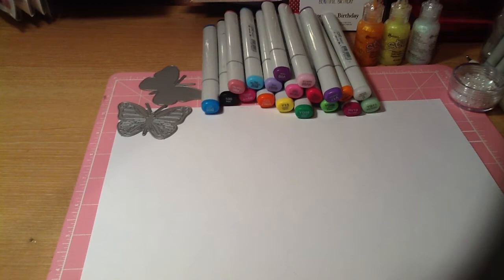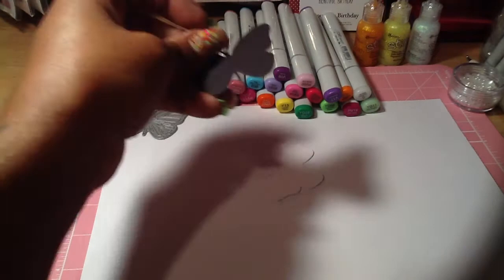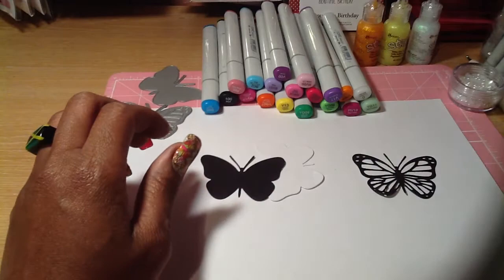So the first thing I did was I cut out three pieces for what I'm working on. I cut out one plain white piece of the solid die, a black piece of the solid die, and one piece of black with the different cuts on it.